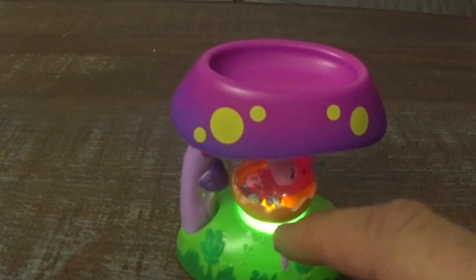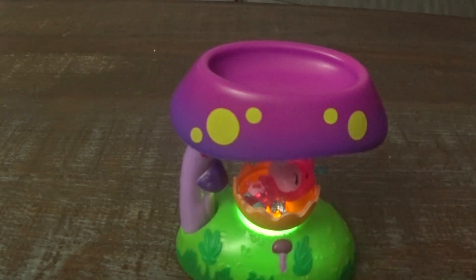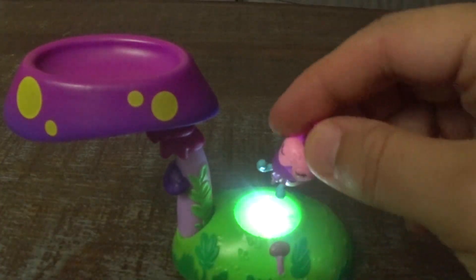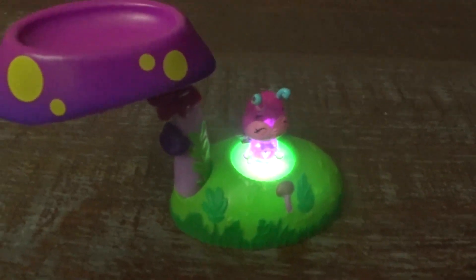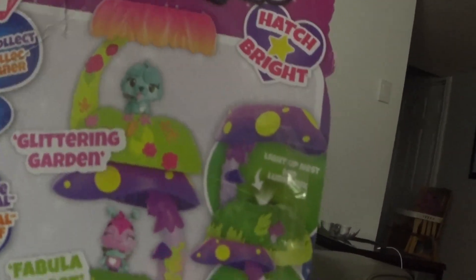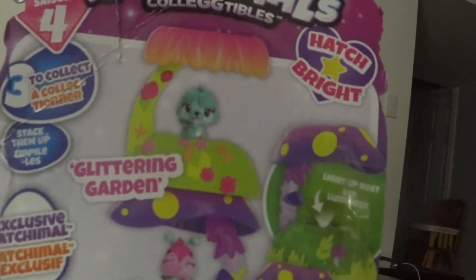Okay guys, we're back. And if you look at this, it is lighted up. These are pretty cool. So right now it's in its little nest. This also swivels over like this, and then you can put your Hatchimals here and see it light up. So it is lighted up. Let's take a look. Pretty cool, right Callie? So you can get the Glittering Garden, you can get the Fabula Forest, and you can get the Breezy Beach. And they all can stack up on each other, which would be super cool.